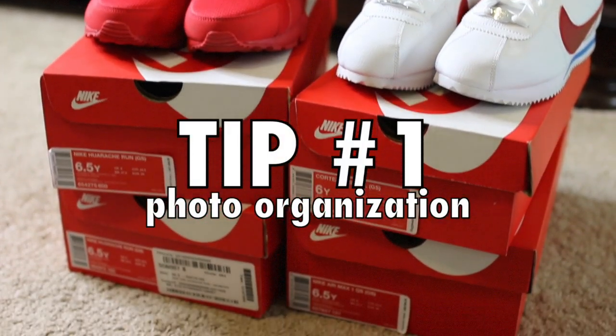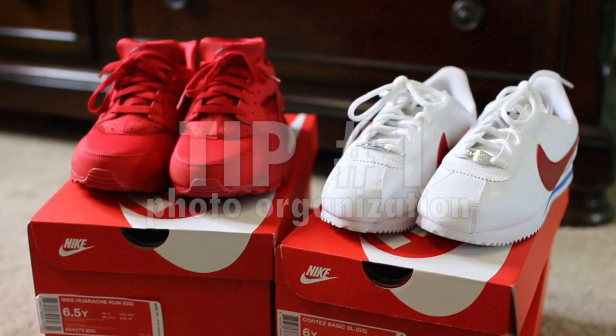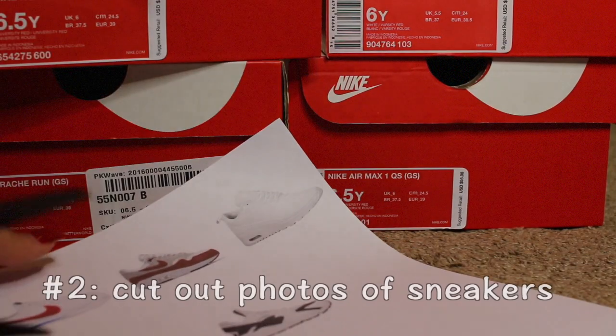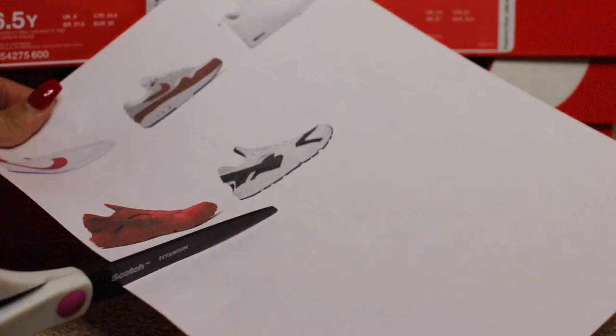So you can't really tell which sneaker is which except for the title on the box, but that's not really helpful. What you're gonna do is print out a photo of the sneaker — you could do every sneaker in your collection — and you're gonna cut it out and tape it to the box.